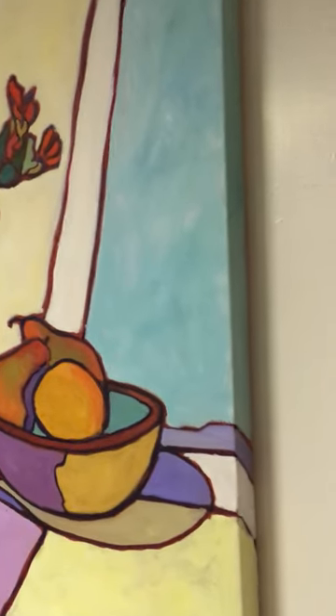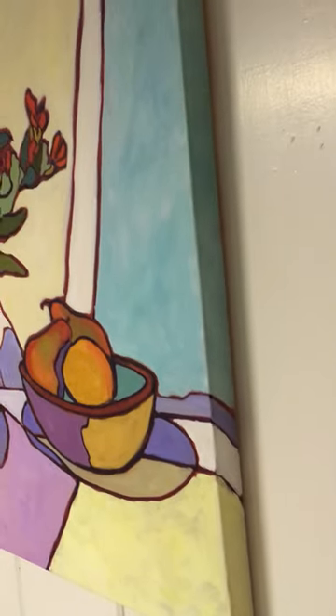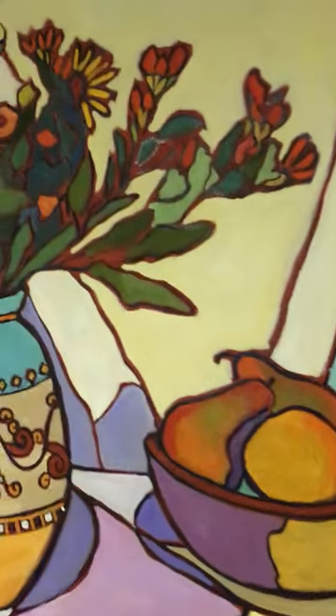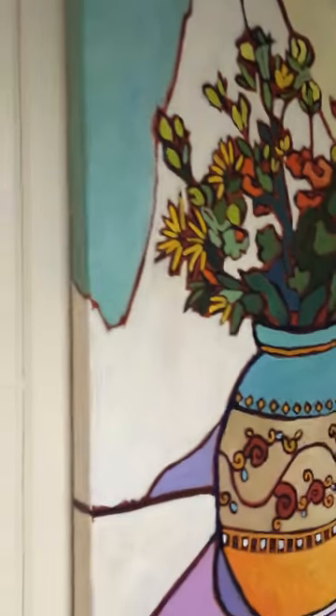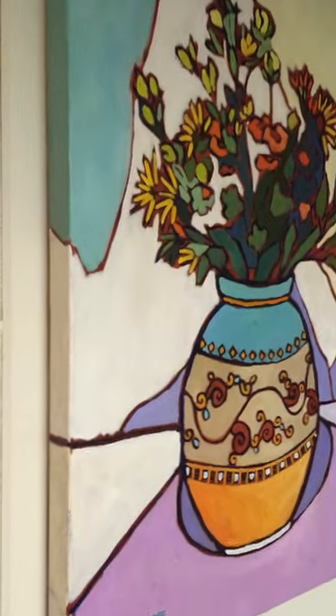I took you around the sides — they're all painted. I like to paint the sides so you don't really have to frame a piece like this; it can just be hung as is. Or, if you want to put a frame on, you can. So it's all finished up like that.